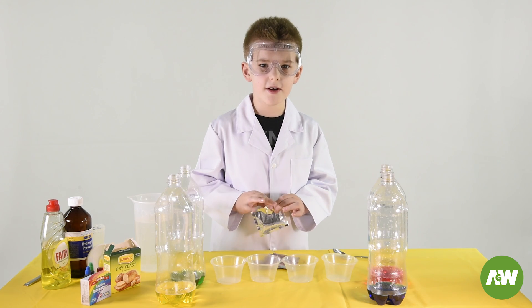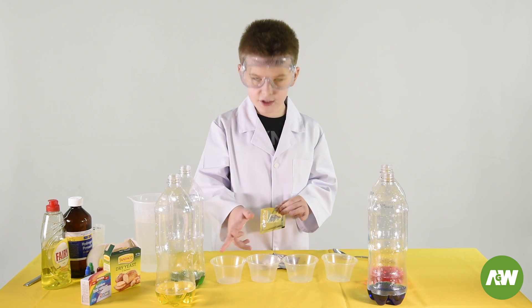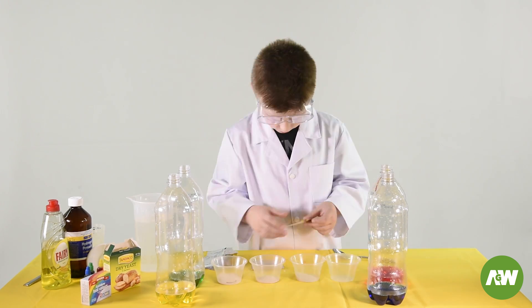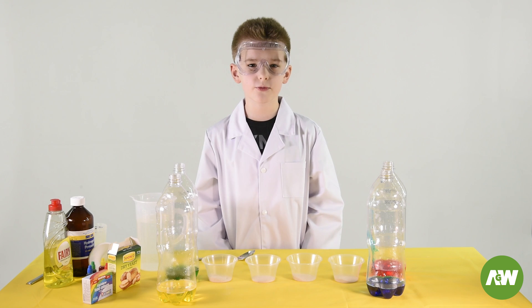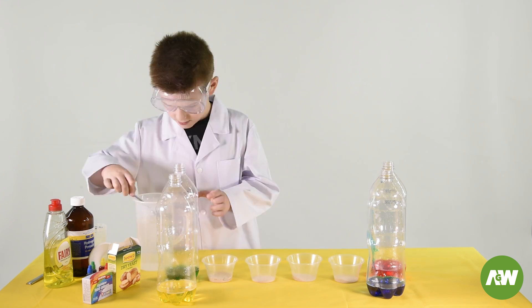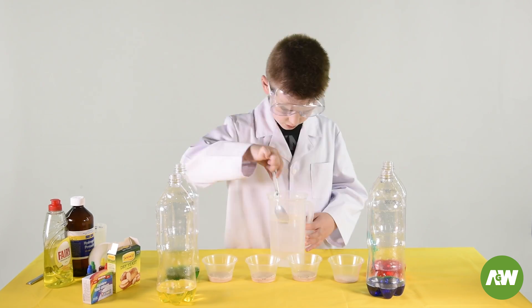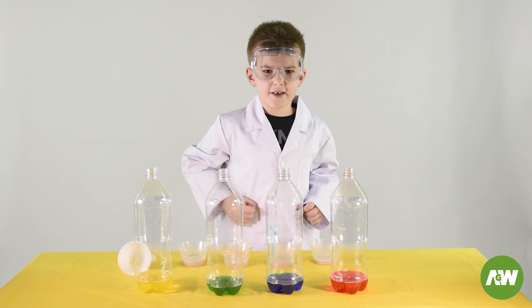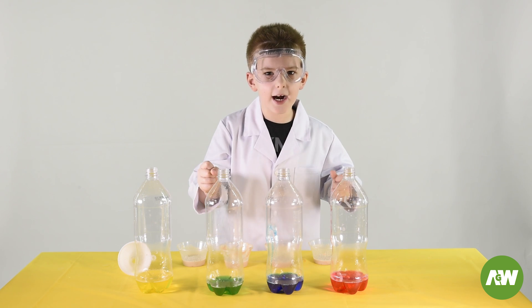The next thing we're going to do is put some dry yeast in each of these containers and water. Now we're going to put three tablespoons of water in each container. Let's mix it up. Now it's the experiment time!